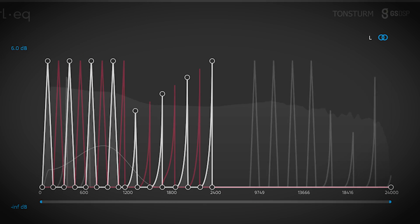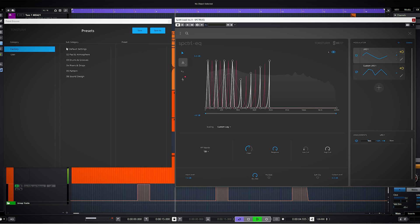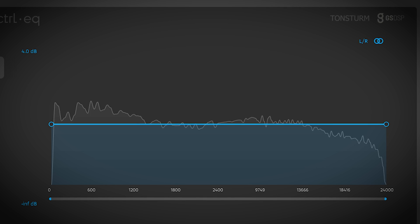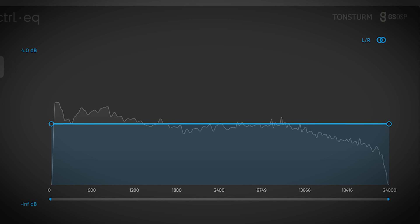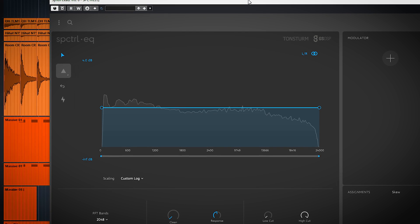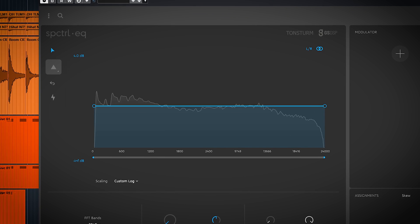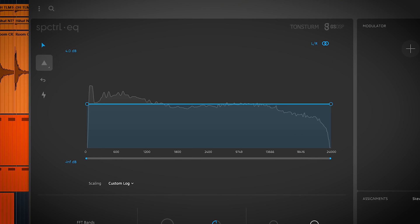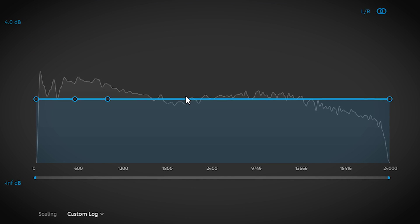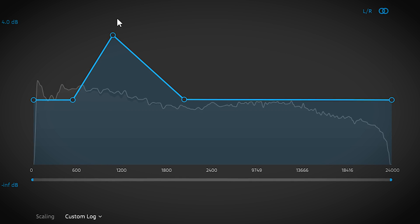Most of the plugin happens here in the center with the EQ display. In this display, from left to right you have your frequencies, and from bottom to top is your gain boost or reduction per frequency. By default you have a straight line, which is how your normal audio sounds. When you add points and drag some up or down, you already start to hear that the audio gets filtered.